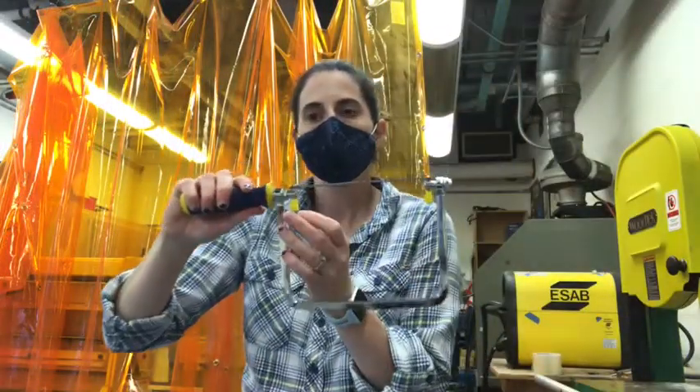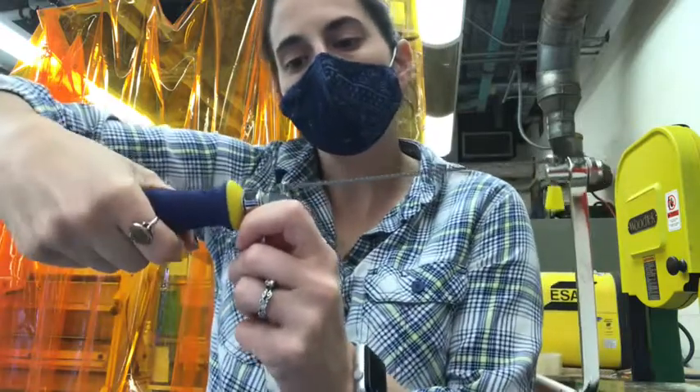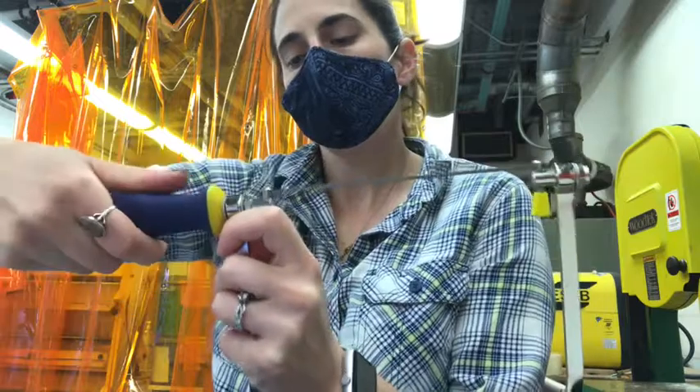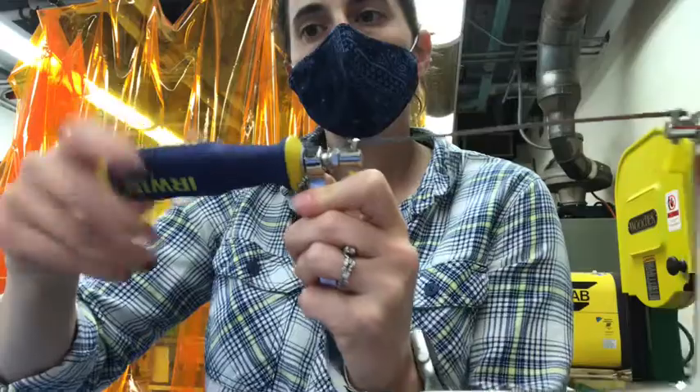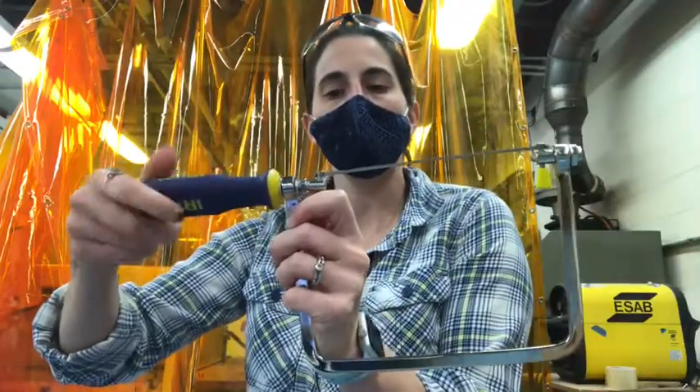You want to hold right here so it doesn't turn. I'm then going to turn towards me - that would be counterclockwise - loosening that bolt. As you can see, that is going to reduce the tension on the blade.